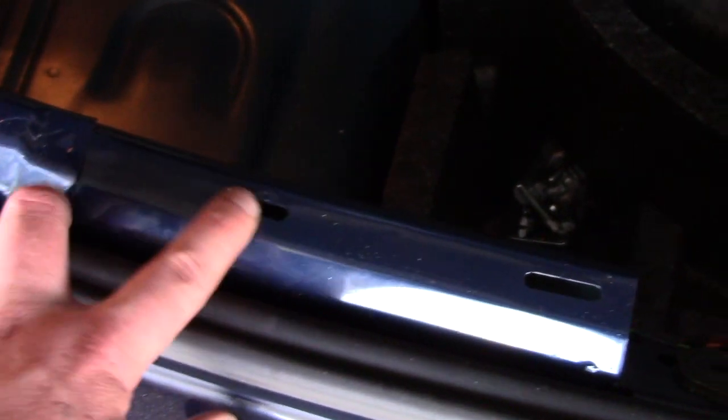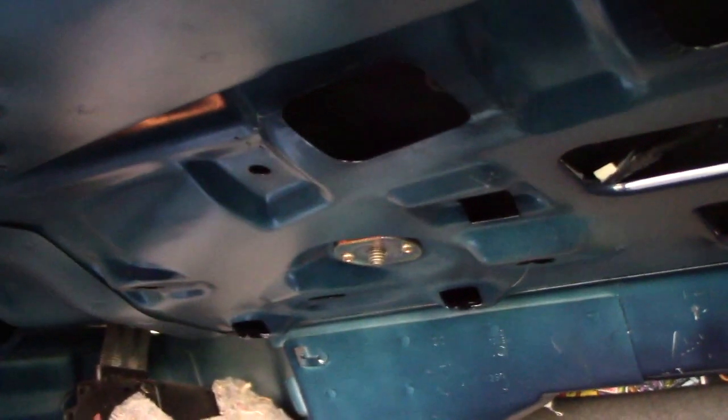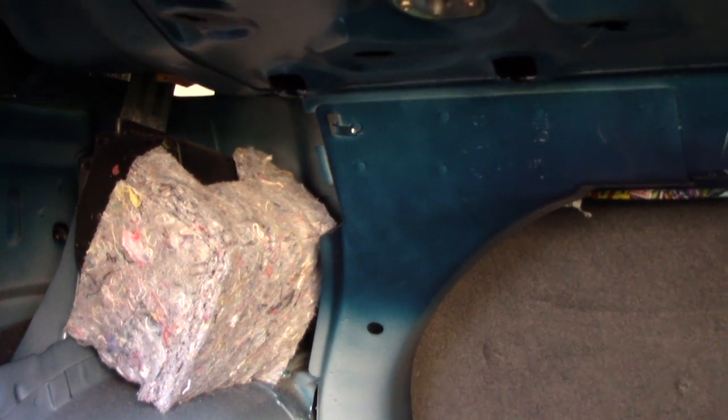It's got clips that hold it in here, here, and here, and the whole thing comes out. Once you get that out, it's time to start pulling clips. There are a bunch of them on the top — about three that hold the trunk liner in at the top. You can just start ripping those out. If need be, you can get Christmas tree clips from Advance Auto Parts, O'Reilly's, or AutoZone to replace them. There are three on each side and they hold it into the roof.